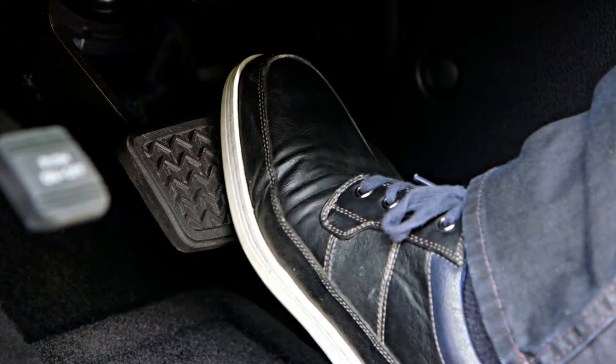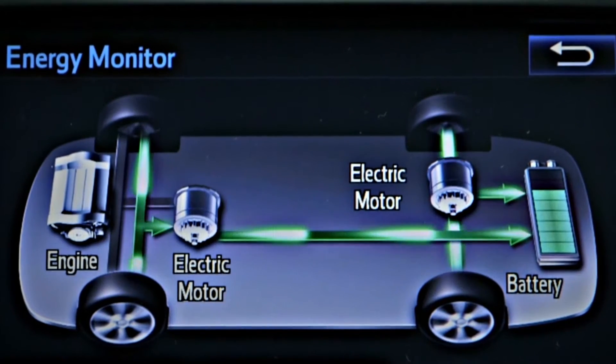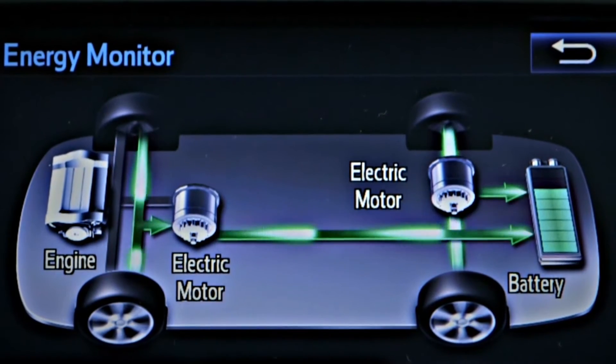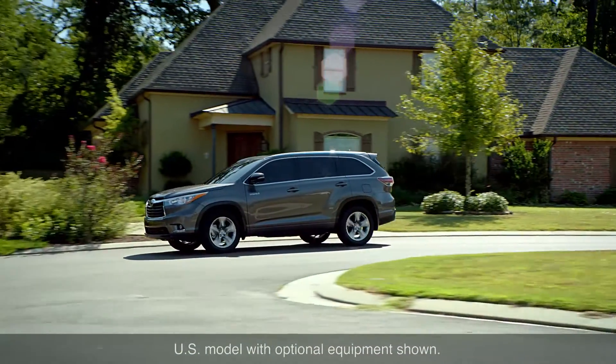When the accelerator pedal is released or the brakes are applied, the electric motors act as a generator to help charge the hybrid battery and assist in slowing down the vehicle. This is called regenerative braking.